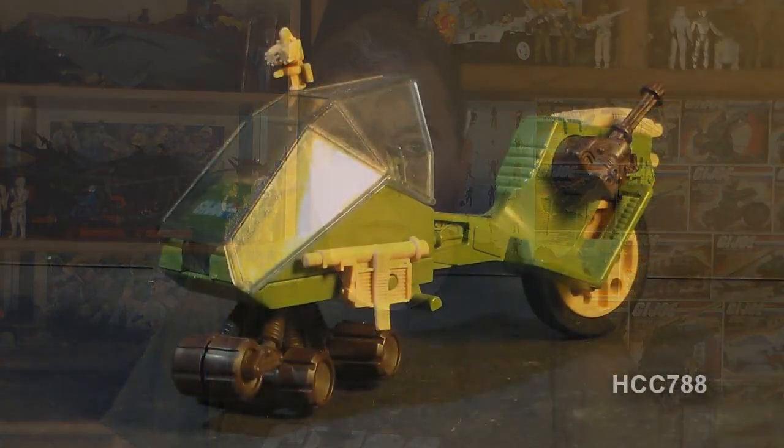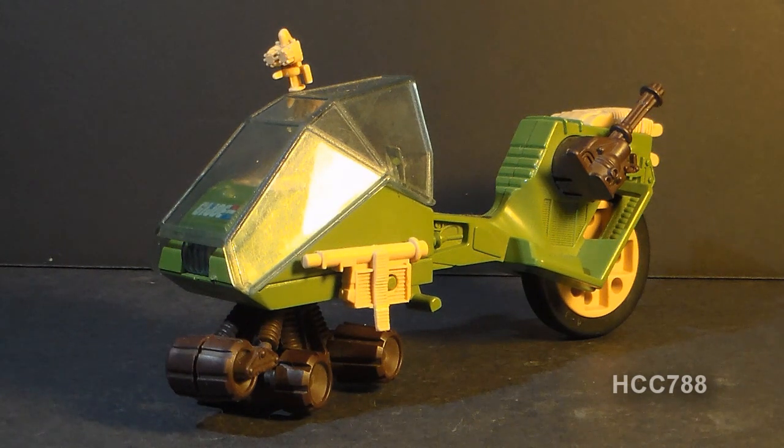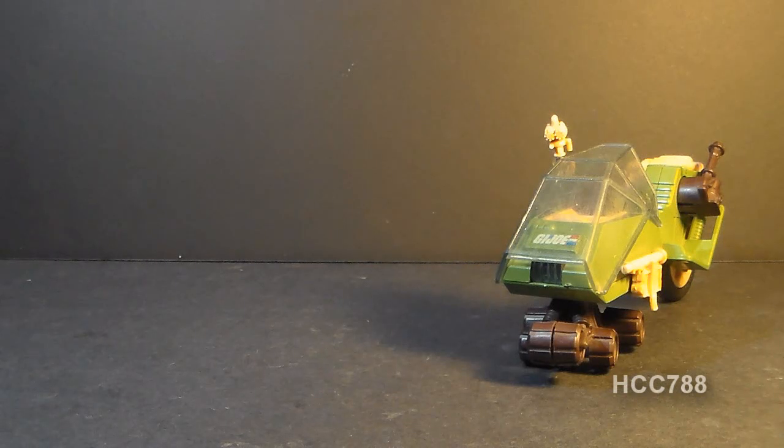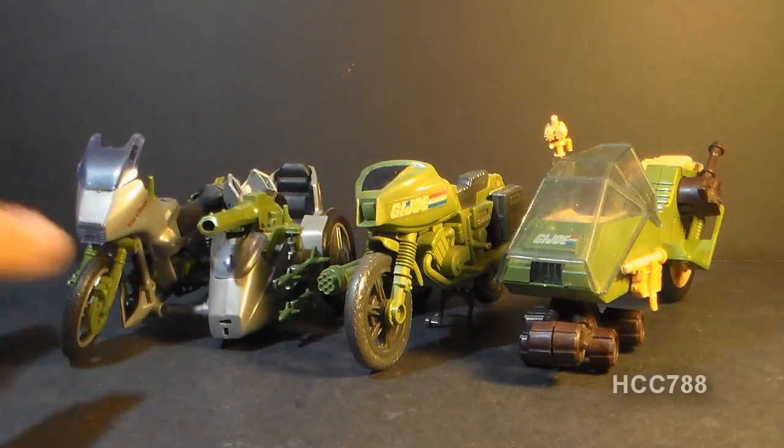We're going to get back to G.I. Joe by looking at a small vehicle, the LCV Recon Sled. I know everyone likes to look at the big vehicles, me too, but I don't want to neglect the smaller vehicles. They had a very important role to play in the G.I. Joe toy line. The LCV stands for Low Crawl Vehicle. Functionally, the LCV Recon Sled is a motorcycle, fitting in with the 1982 Ram motorcycle and the 1985 Silver Mirage motorcycle.